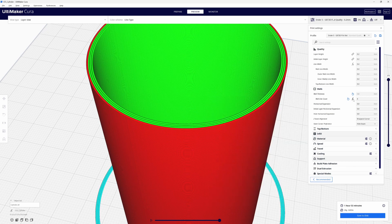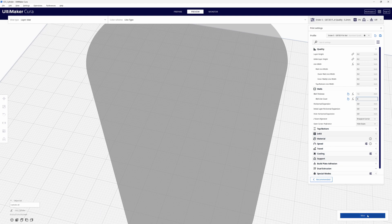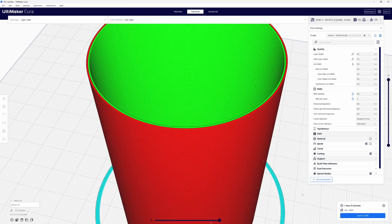What we can do is come in and clear the formula — that little symbol, the F with the X, just tells you it's a formula. Now I go up to the wall thickness and the wall line count is currently two. When I change 0.8 to 1.6, it changes our wall count to four. So if you're designing and you know you want a specific wall thickness, enter it in the wall thickness. If you're just printing and you say to yourself this looks like it might need four walls, use the line count. Either way works — they work the same.